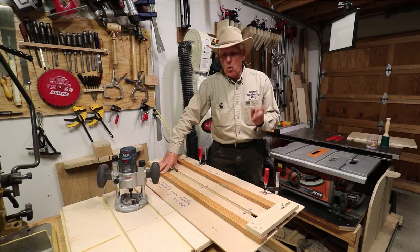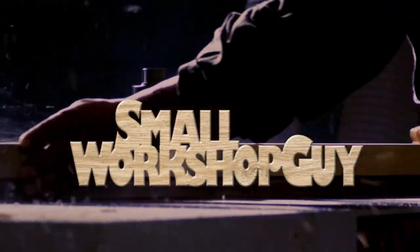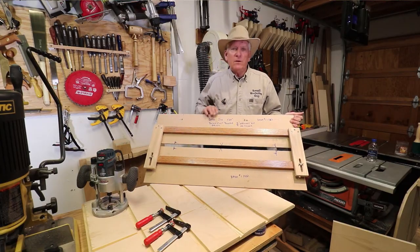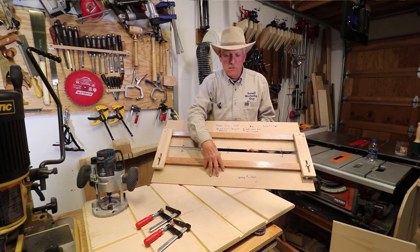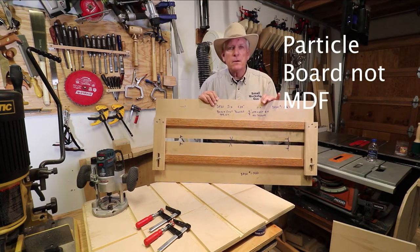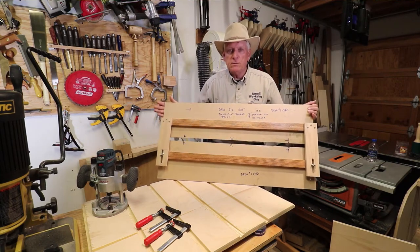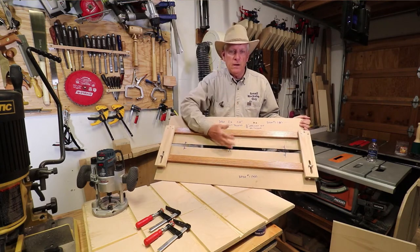A simple jig for cutting wide dados with a handheld router. So how simple is this? I started off with MDF, 3/8 inch thick, and cut two pieces 32 inches wide and 10 inches in depth.